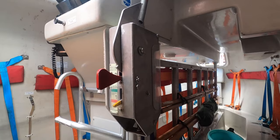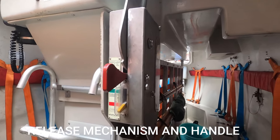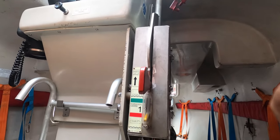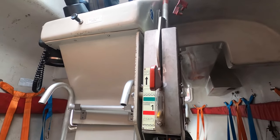What we see here is the release mechanism and release handle. This allows the release of the release hooks situated at the forward and aft of the boat.